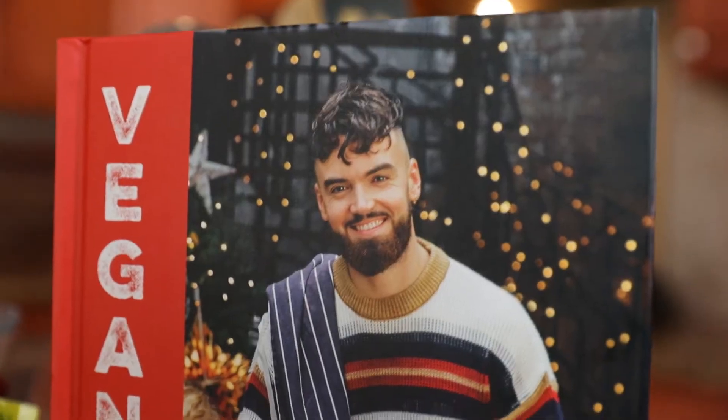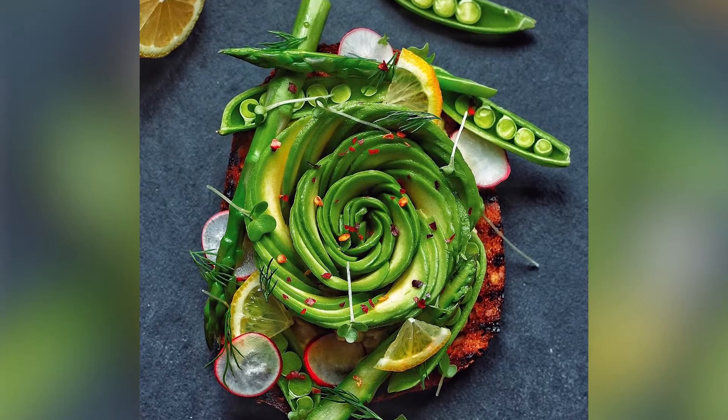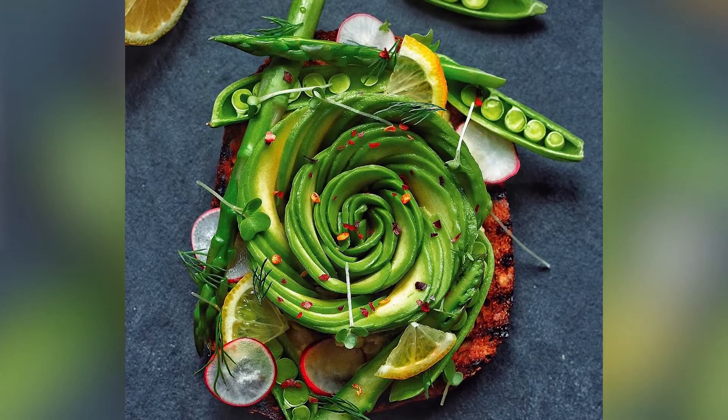I've also done two cookbooks now. I think today we're making my avocado rose on toast. We're taking it to the next level. First up on the top of the toast, I'm going to make a simple hummus. Hummus is generally made with chickpeas — very cheap. I'm going to add a nice good bit of lemon juice.